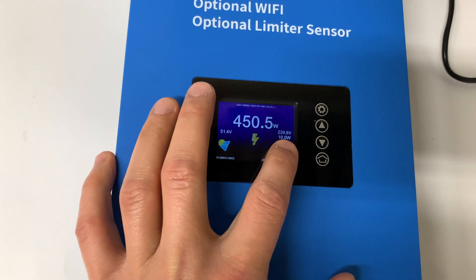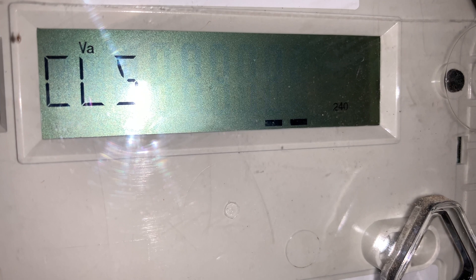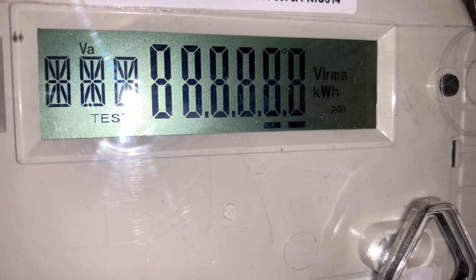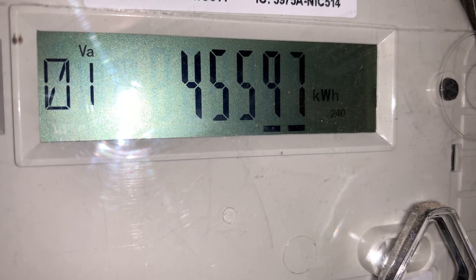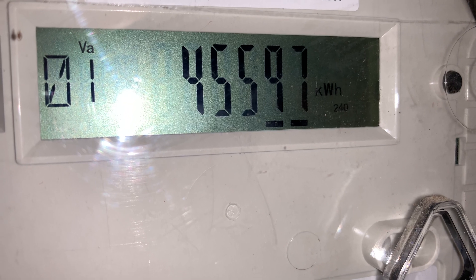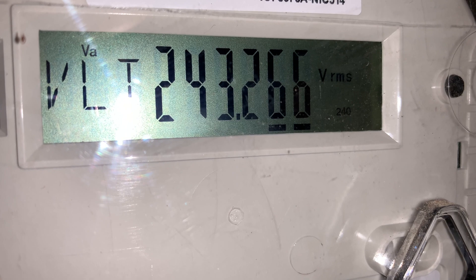Let's go check the smart meter — I assume we'll see zero to 10 or 20 watts. After the cycle, house consumption is just 37 watts.